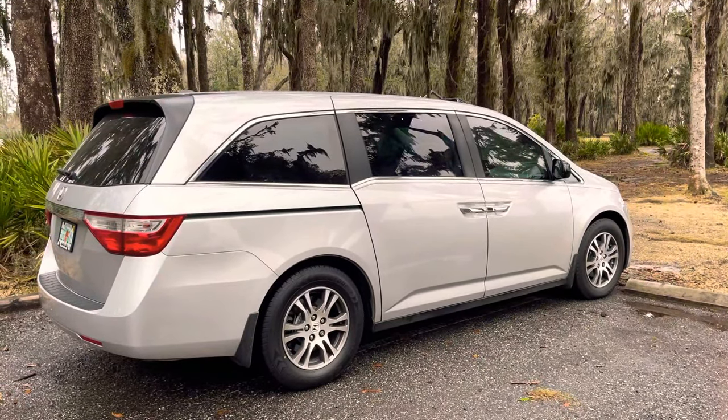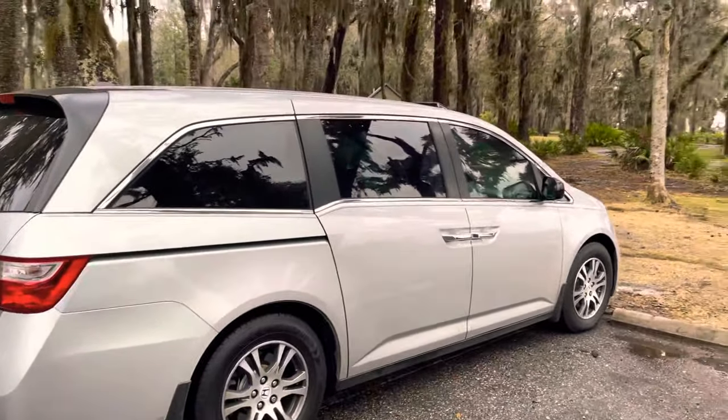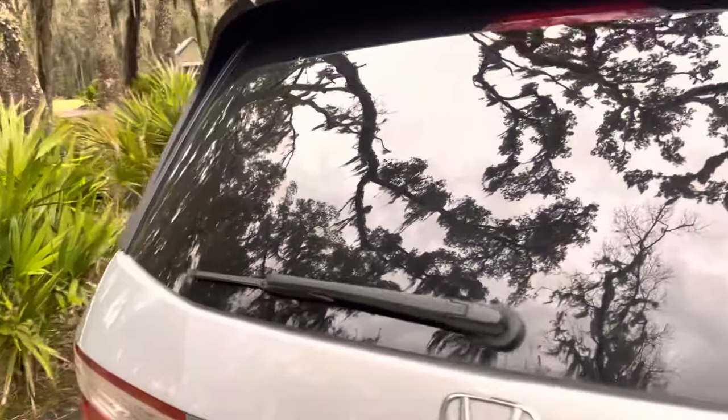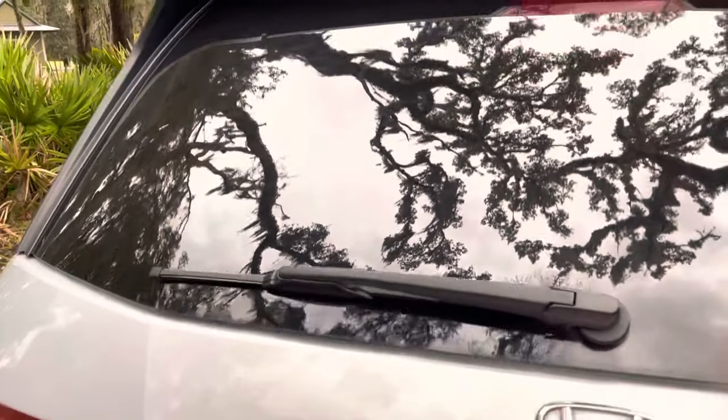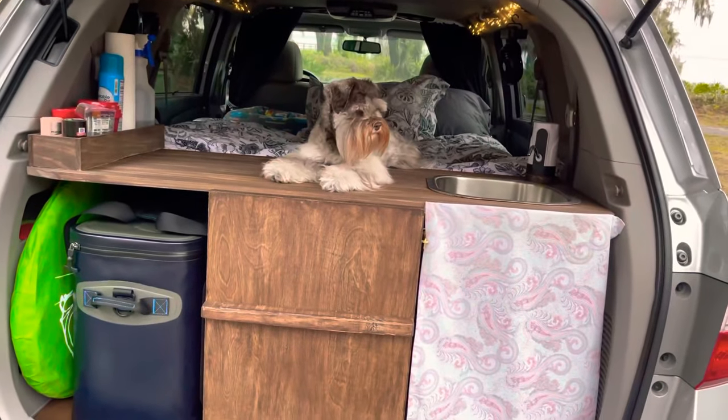This is our Honda Odyssey which we converted into a camper van. Welcome to our mobile home. Let's take a look inside. Say hello to Miss Ellie, our little schnauzer.